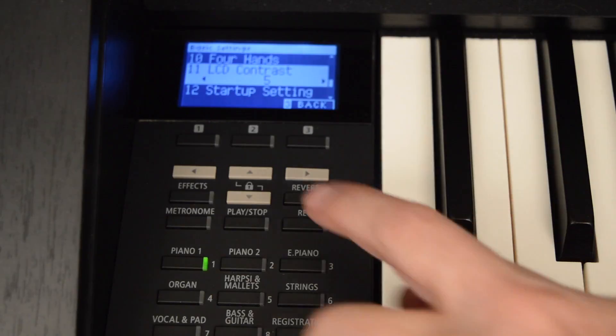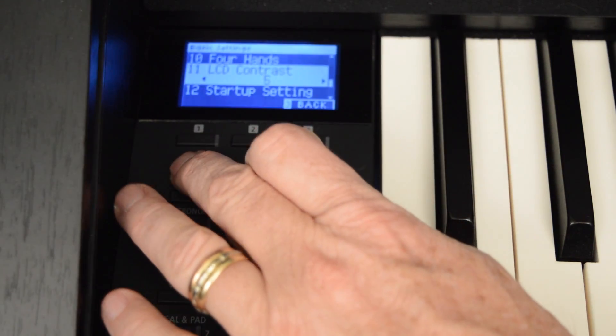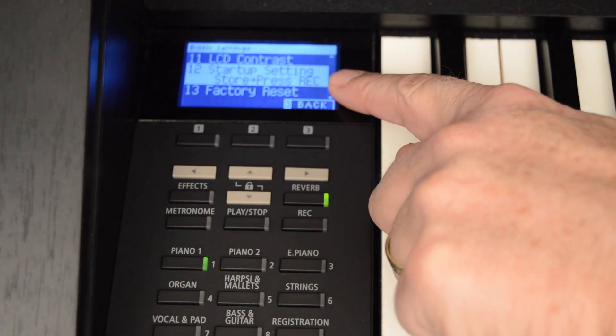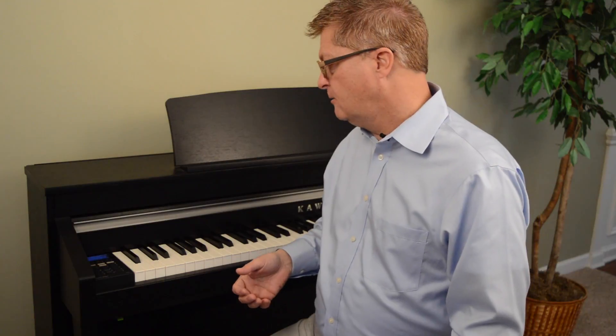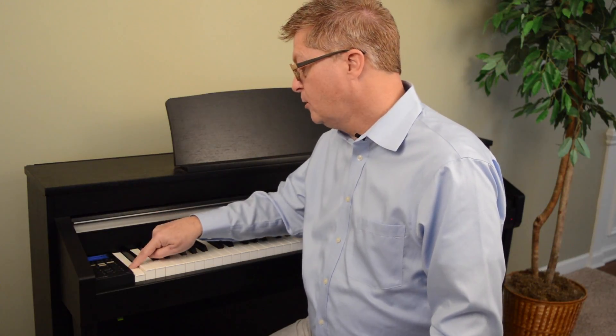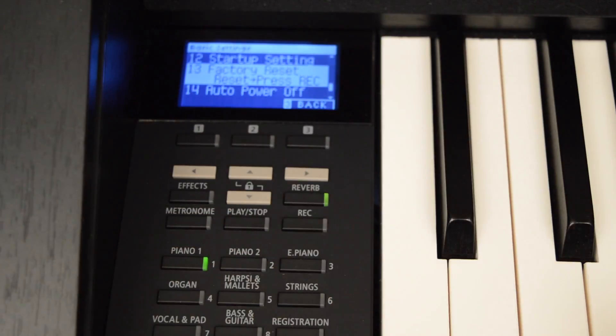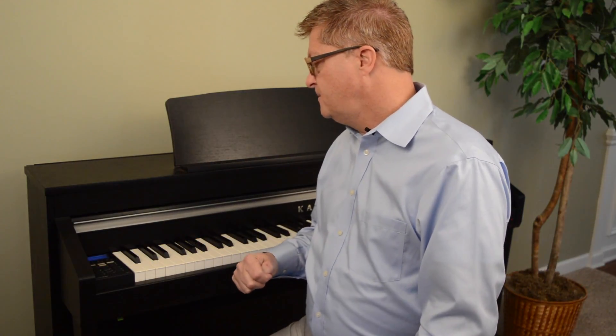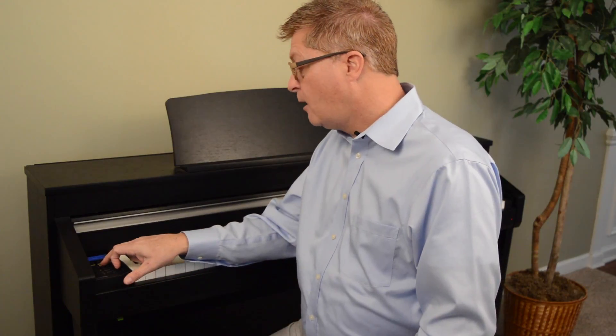In classroom settings, four hands mode lets you double up on the number of new piano students first exploring. LCD contrast is just that — there may be times that the lighting or position means you'd like it to change, and you have that ability. Start up setting: I like to leave my damper hold on and don't want to go into the menu every time I power up. So when I get this instrument set up exactly how I want it, I just follow the instructions here, store, and press record — it walks you through. Every time you turn it on, any changes you've made will be remembered. Conversely, if something has gone afoul, you can put it back to factory settings, exactly the way the instrument was when it came from the factory, by following the on-screen instructions.